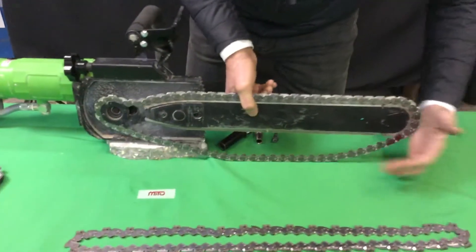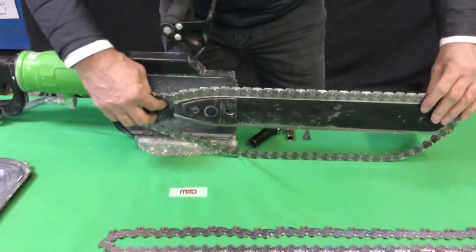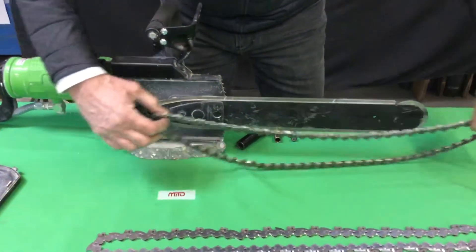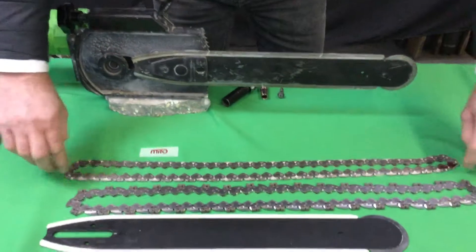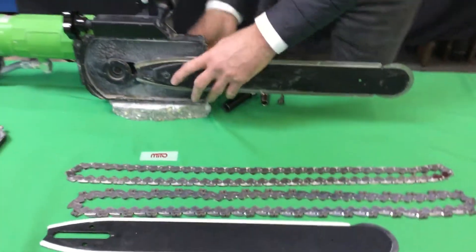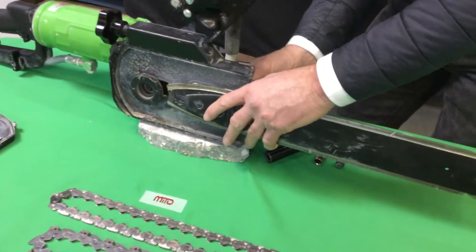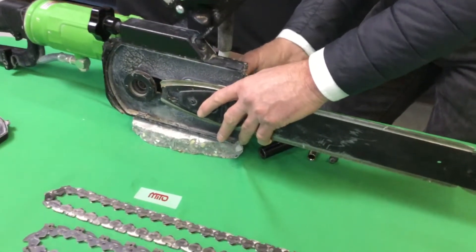After taking off the cover, please bring the system home. In order to take out the bar, you must fully take out the bar holder screw located in the back.